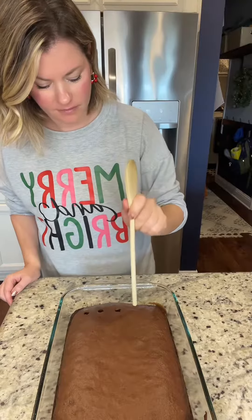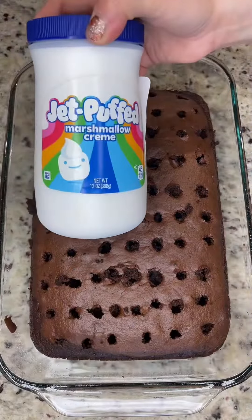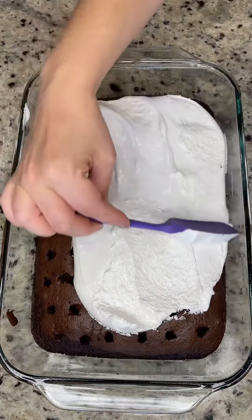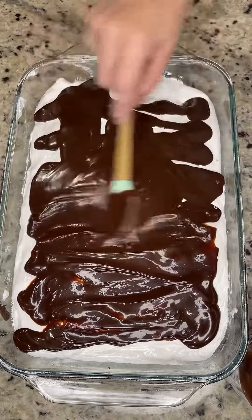As soon as it comes out we're gonna poke a bunch of holes in it — about 40 to 50. You want about two thirds of the way down, not all the way through. Then we're gonna microwave some marshmallow fluff so it's a little bit more spreadable and pour the whole thing over there. Also warming up some hot fudge and pouring that on top too.